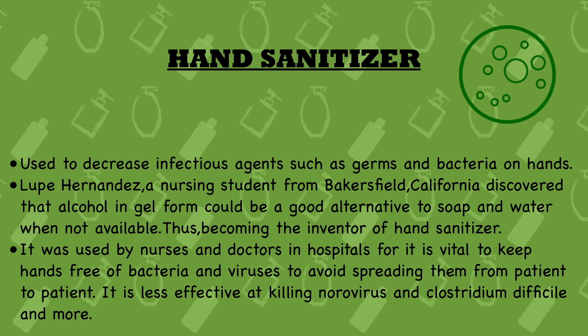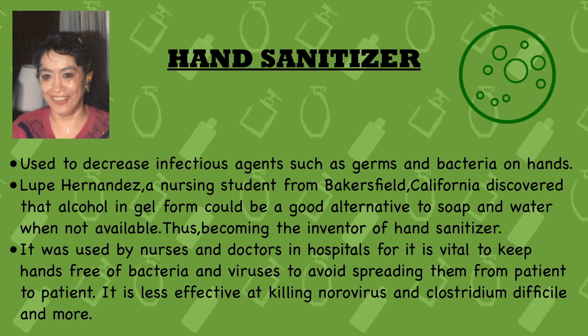Second point: Lupe Hernandez, a nursing student from Bakersfield, California, discovered that alcohol in gel form could be a good alternative to soap and water when not available, thus becoming the inventor of hand sanitizer. We have a picture of that lady on the top left. Thanks to her for inventing hand sanitizer, which is very important during this pandemic and also in hospitals.